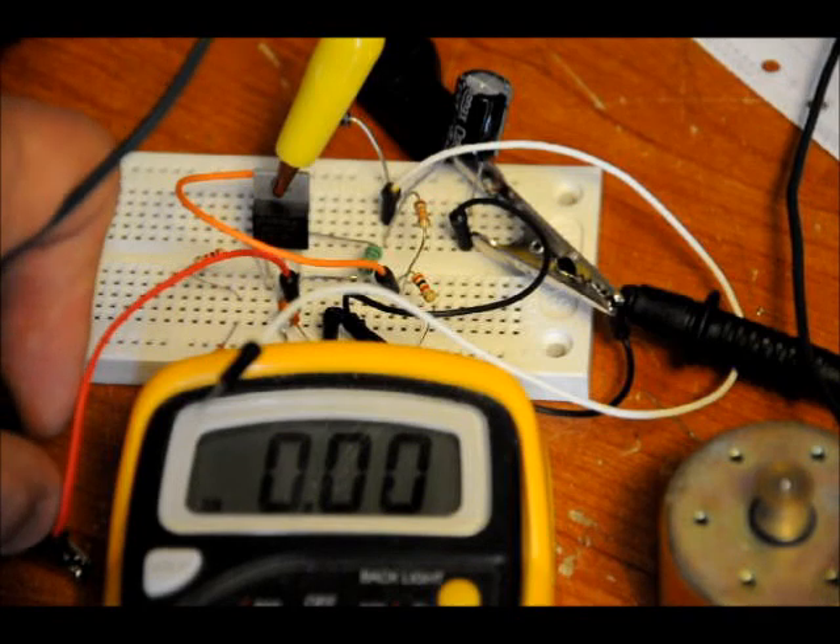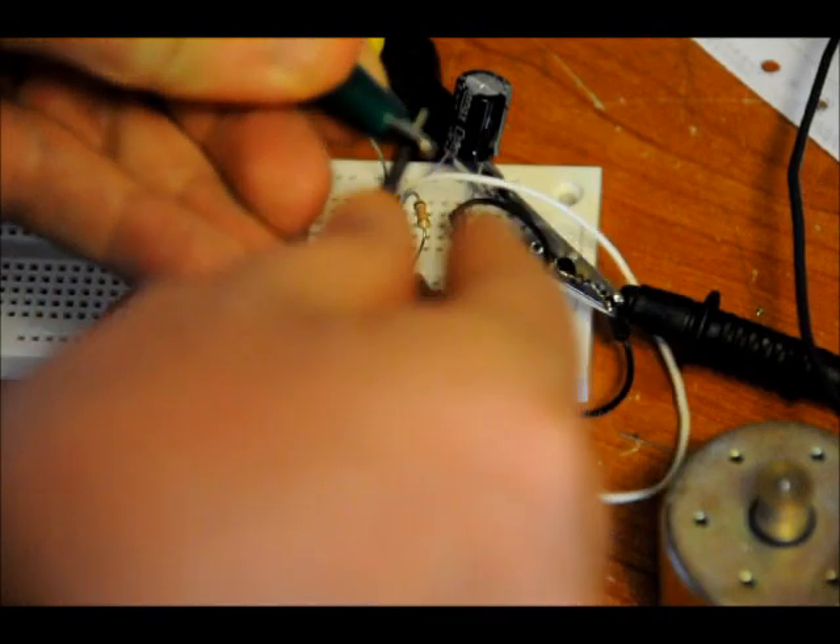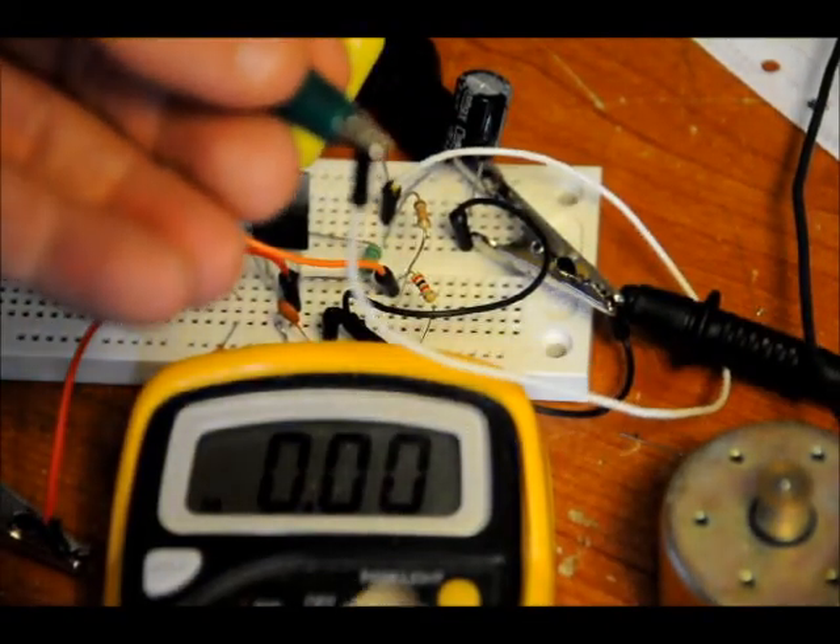It's running but not very strong. Now I'm going to plug it up to the output. There you go. Nice and strong.